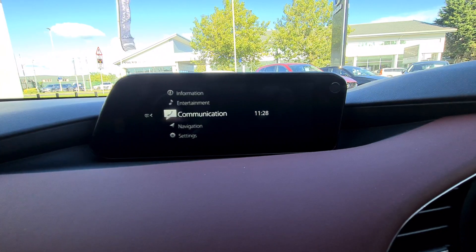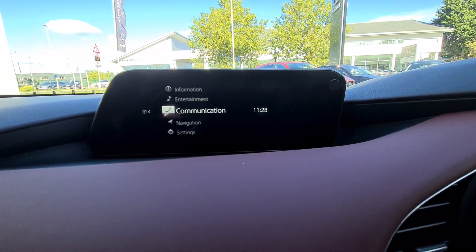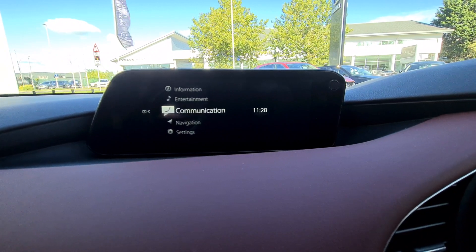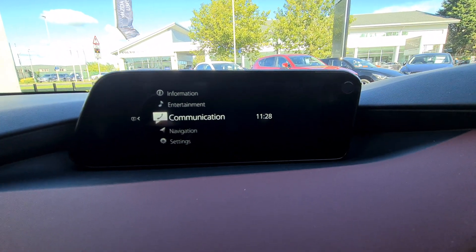John wanted to know how to reorganise his contacts in his phone when it's connected via Bluetooth to the screen. He wanted the last name to come up first rather than the first name coming up last. So I thought I'd show John and anyone else interested how to change that.